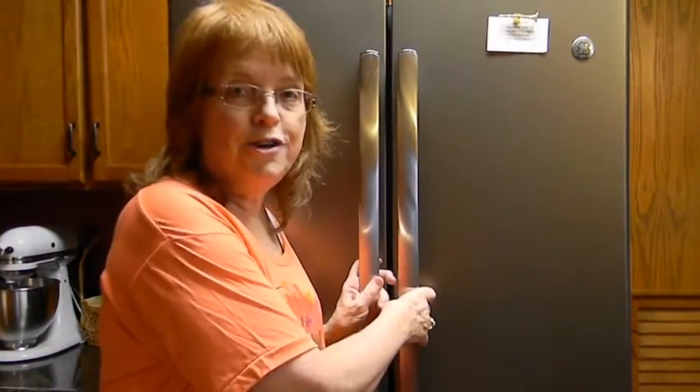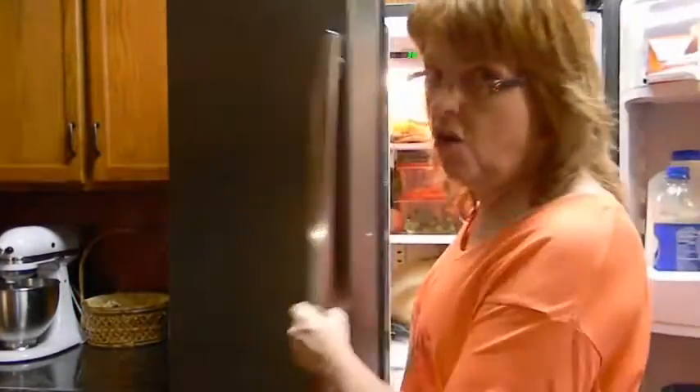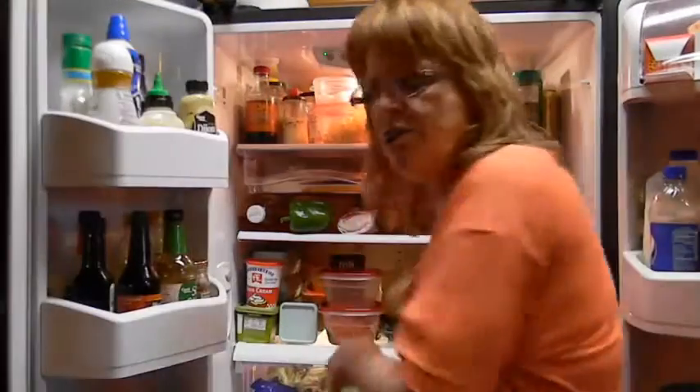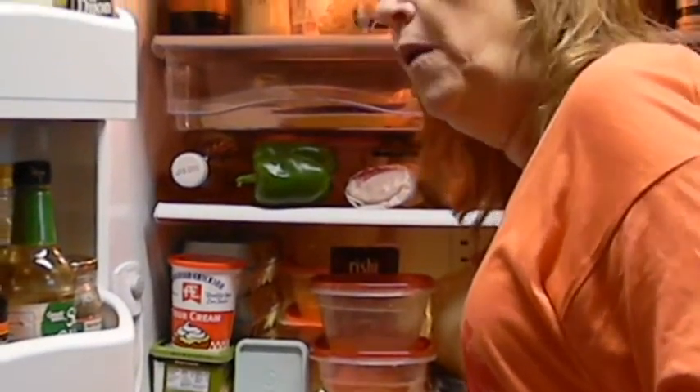It's a good idea to check your turkey the night before you're going to need to cook it. Make sure it's thawed out thoroughly. I just feel it — if it's soft, great. This one's soft here, but back here in the back part of the refrigerator, it is not.